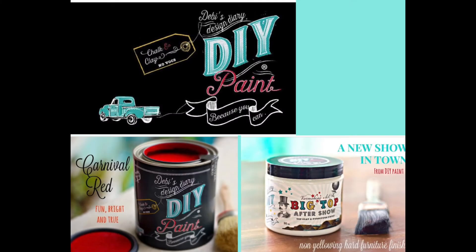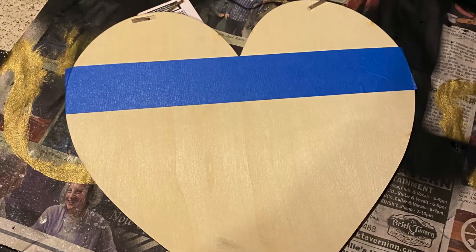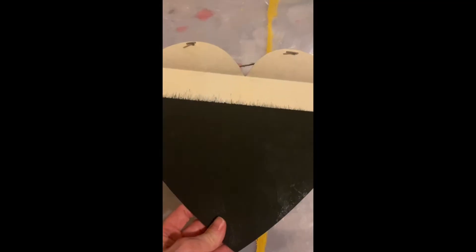A list of products is provided at the end of the video. I started by painting a dollar store plywood heart with chalkboard paint, and I painted both sides to prevent warping.